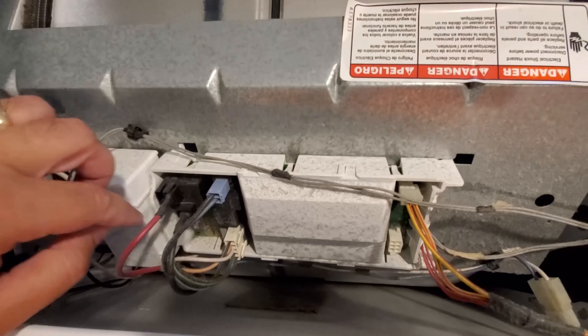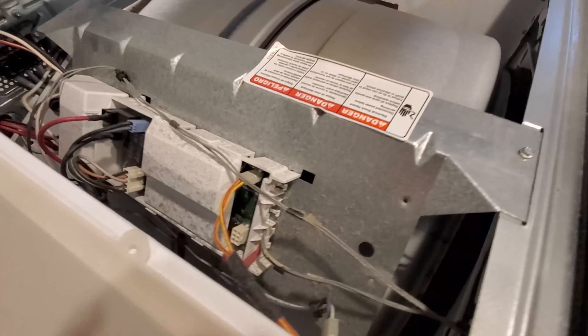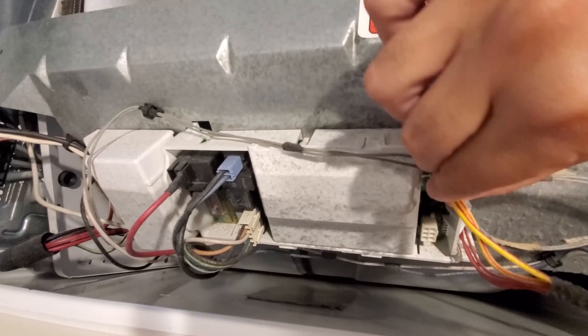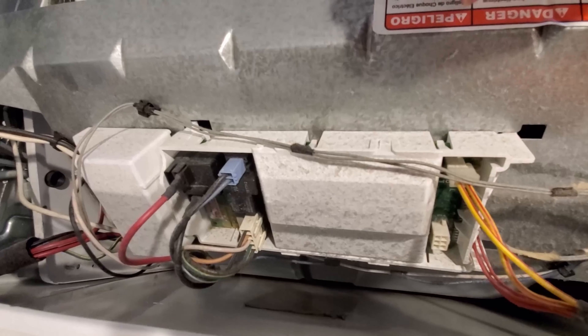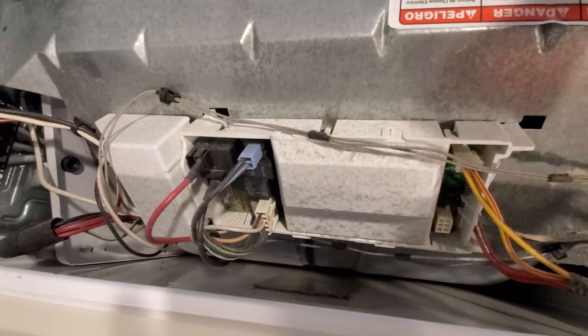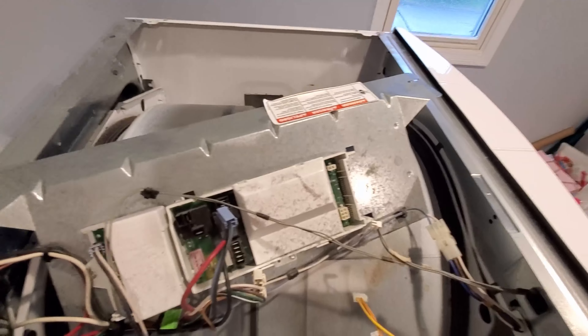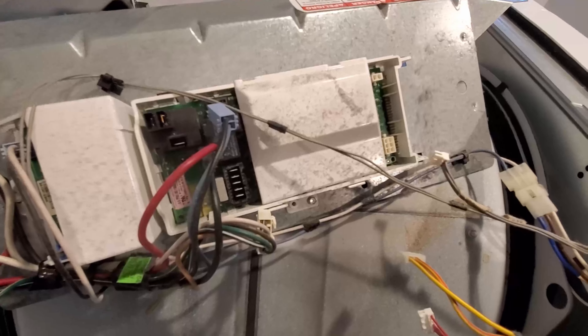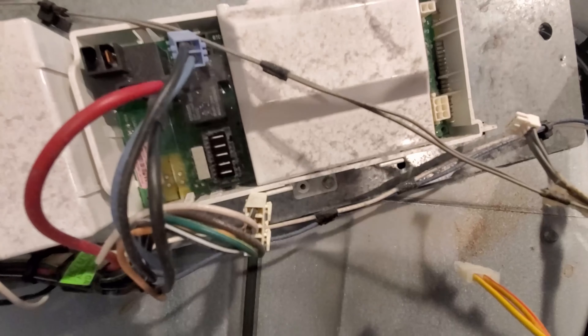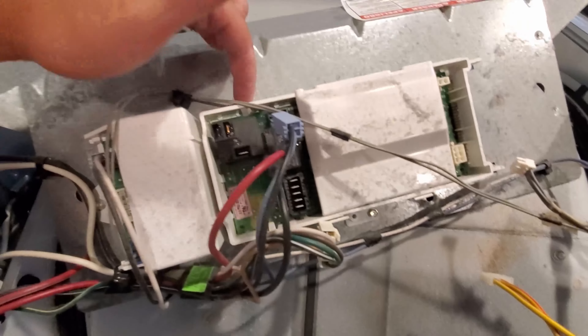Then you just got to unplug all these. You can see the part number way down in there. Pop this off — screw there, screw there. We want to disconnect all these cables here. Take a picture of it before you do so, so you can put them back in the right spot. You don't have to take the whole thing out — you can just get it moved a little bit, there's one screw down there, and then you can just slide it out of here.